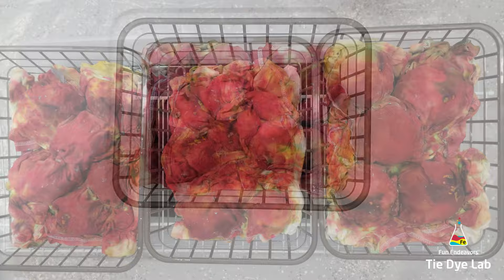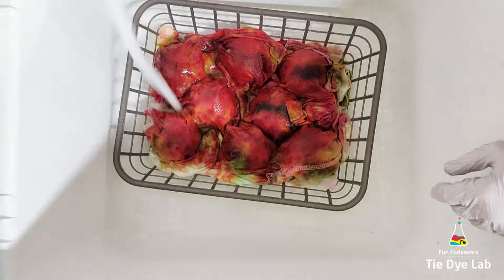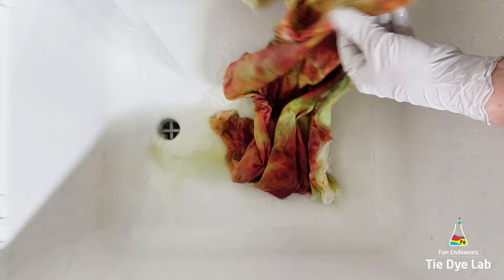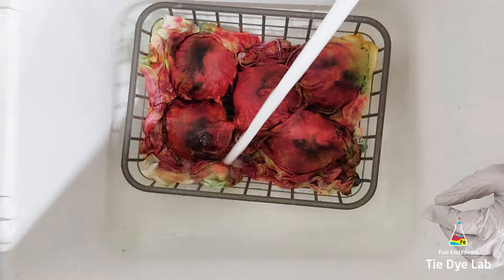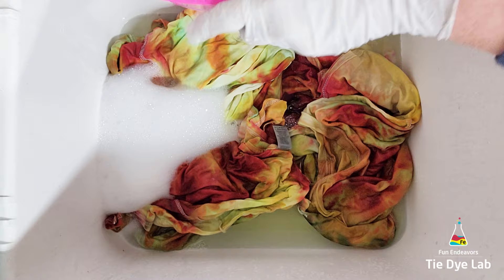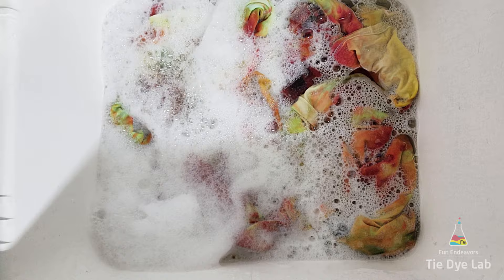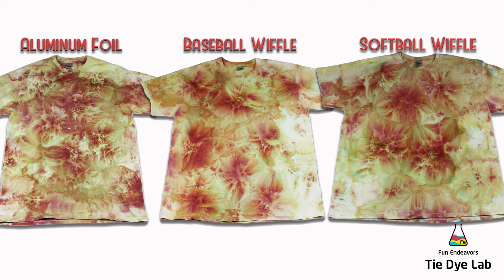To rinse the shirts I took them all to my utility sink and rinsed in cold water to rinse out the soda ash, then warmed the water up to hot and continued rinsing to remove any excess dye that didn't bond with the fabric. Once all the shirts were rinsed, I put them in the sink together, ran some really hot water, added a little splash of blue Dawn dish detergent, and allowed them to soak. When the water was almost clear, I put them in my washing machine and washed them on a hot water cycle with a little Dharma's Professional Textile Detergent.